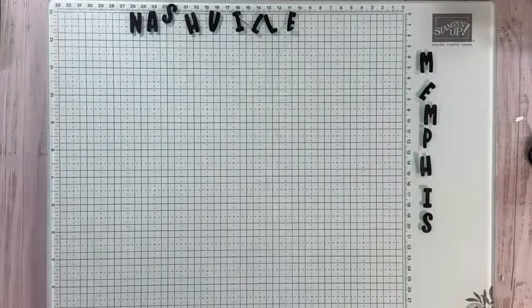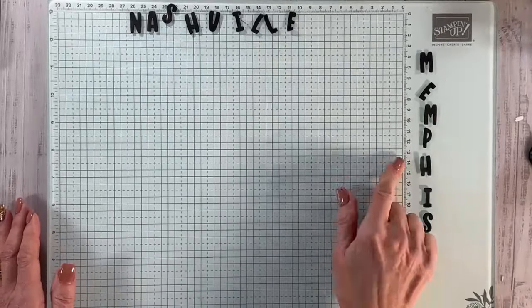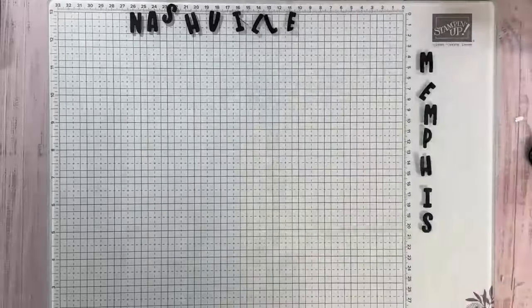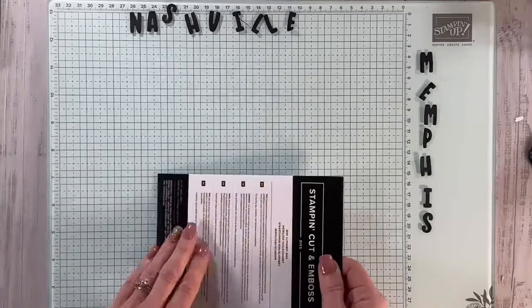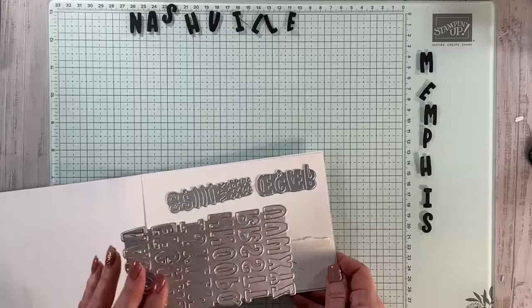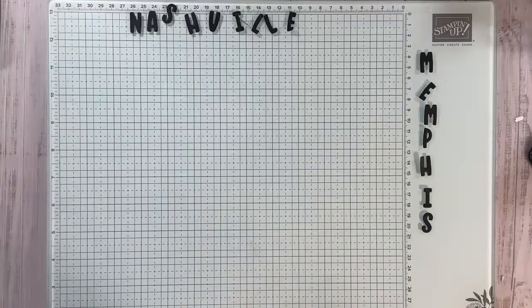There we go. You can see I have my little alphabets already cut out here and I actually stuck them to my new glass mat — you can get this new glass mat free as part of your starter kit. Here is the die for that, which I absolutely love.